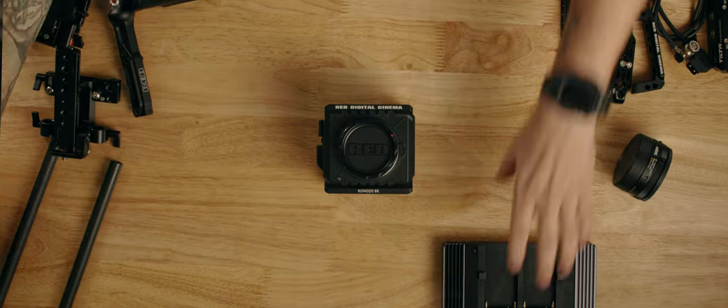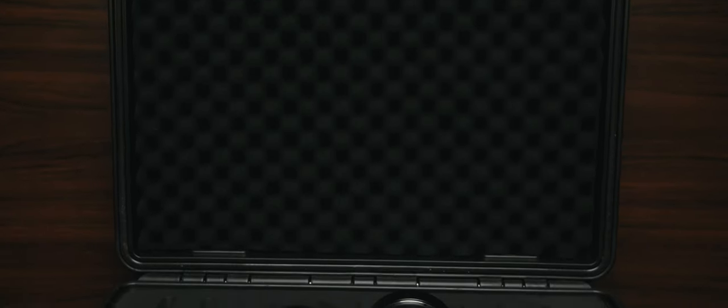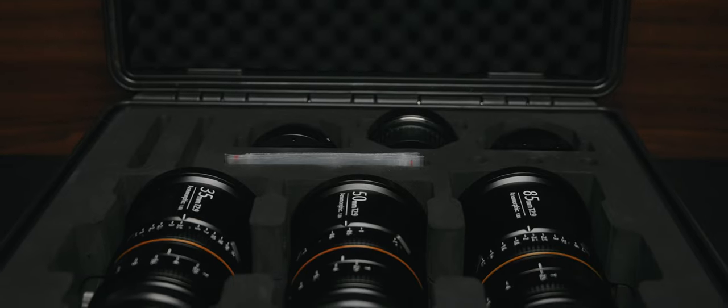My name is Anthony and welcome to the channel. If you're new here, it's great seeing you. You know that we talk a lot about gear, cinematography tips, and lighting tutorials, but today it's going to be about gear — specifically this anamorphic lens set that isn't talked about enough.